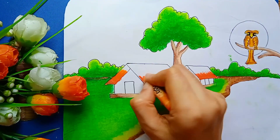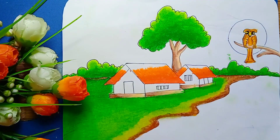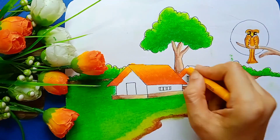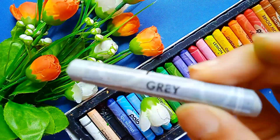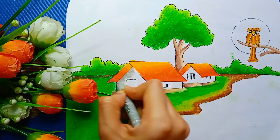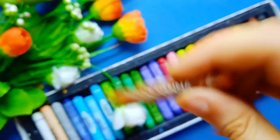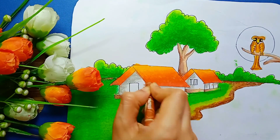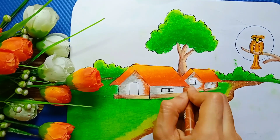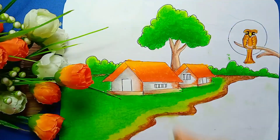I took orange. Here I am using chrome yellow again. Next I took grey color and paint this house. Also here I am using burnt sienna. Now I took white color and mix this grey and burnt sienna color properly.